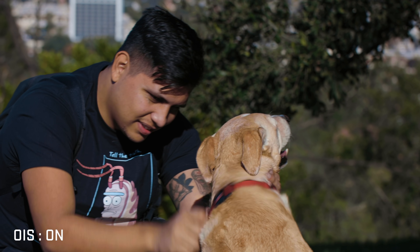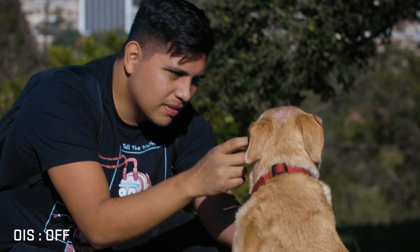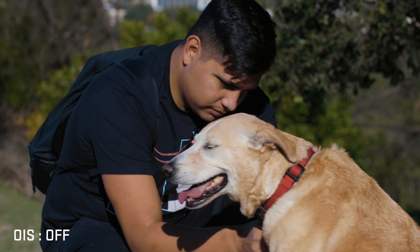Test number one: image stabilization. I have the 100mm on here and it is pretty shaky without image stabilization. I'm going to pop it on and see if it actually does anything. Oh yeah, look at that — so much smoother. It looks like I'm holding the camera stable, but I'm really not — I'm kind of shaking. If I turn it off, I immediately see how much it shakes. Good news: if you have optical stabilization on your lens, it still works.